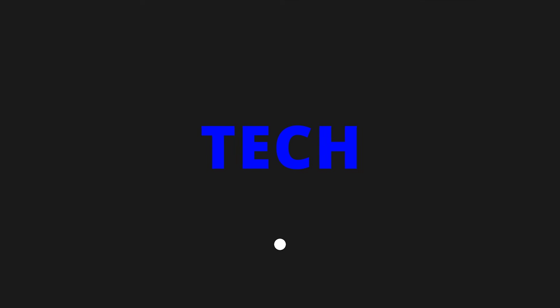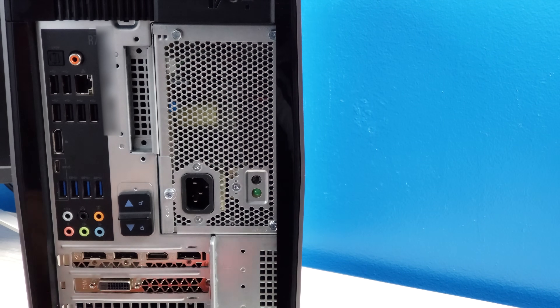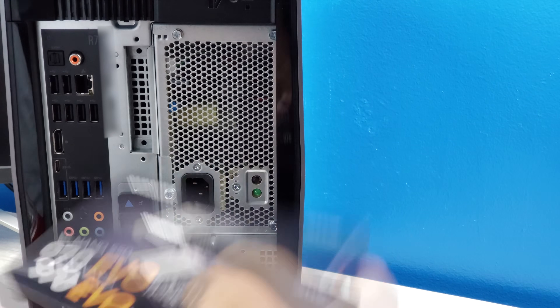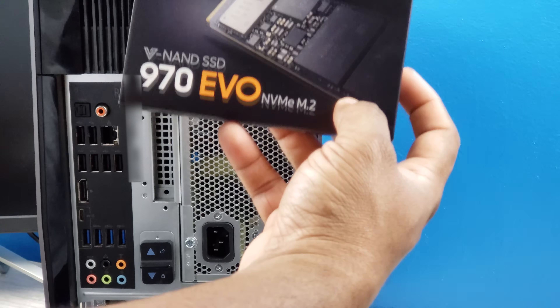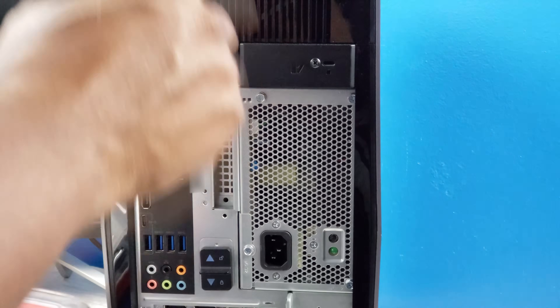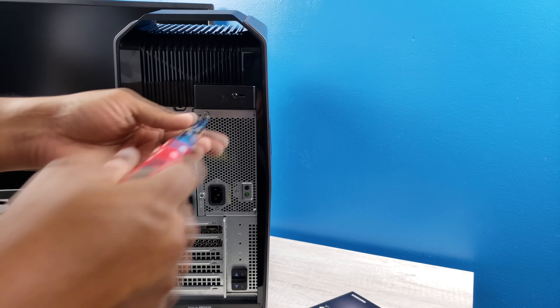I believe this is the first video of someone doing this. What we have here is the 970 EVO NVMe M.2 500 gigabyte SSD drive, and we're going to install this into the Dell Alienware Aurora R7.